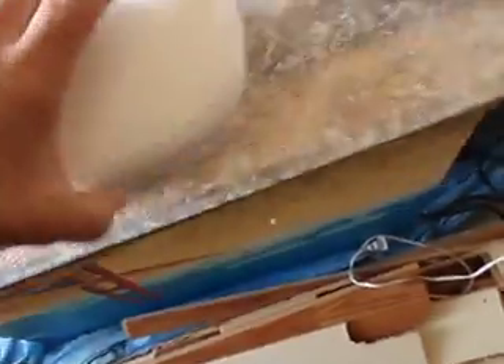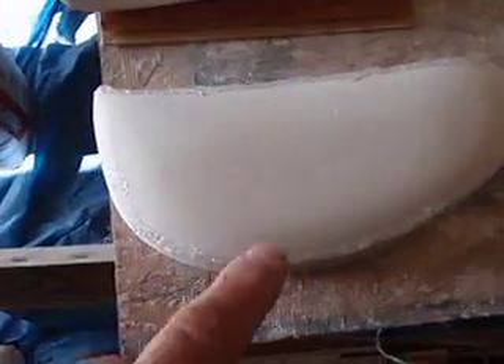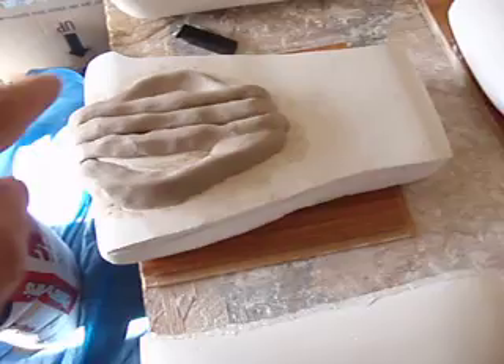These are actually backwards here — they should be over this way, like that. Got the glue on there. I'm going to probably put another coating of glue on there, and then do it around the edges of this also.